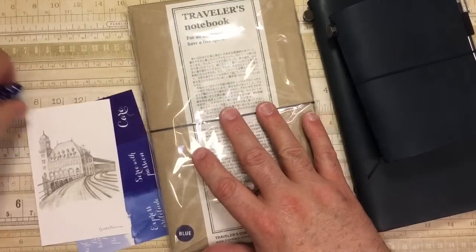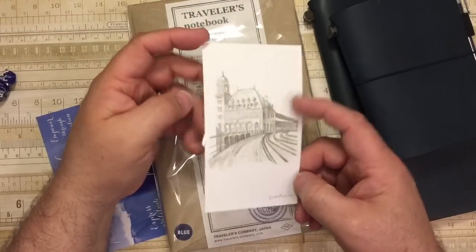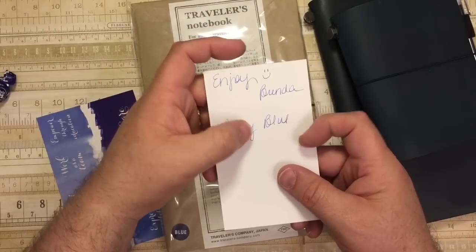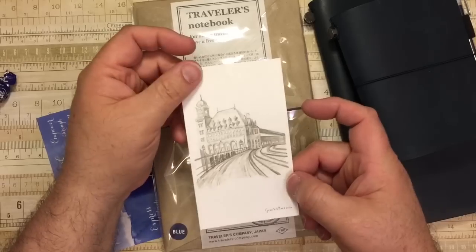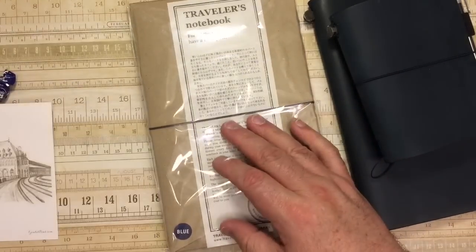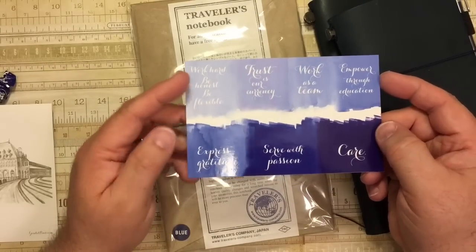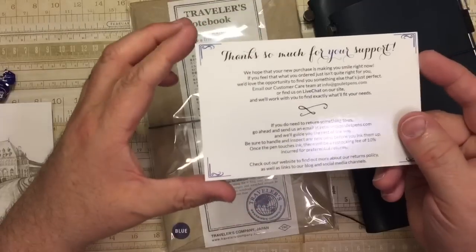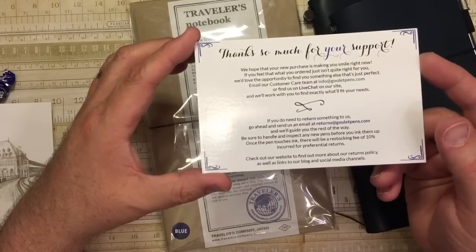Just like with all of the Goulet Pens orders, it came with a little piece of artwork. And it says, "Enjoy Brenda." And this is Lamy — it's the blue ink from Lamy. Very cute. And then here you can see some of the different inks and their information. GouletPens.com.